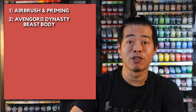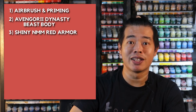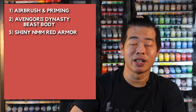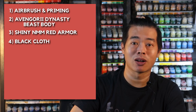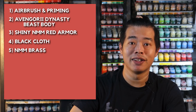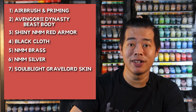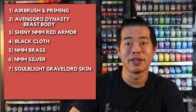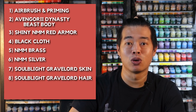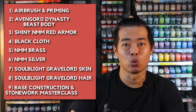First off, we are going to start with airbrush and priming. Then we are going to paint the Avengorii Dynasty beast body on Lauka Vai. Next, we are going to paint the shiny non-metallic red armor on the Kastelai Dynasty. To pair with the red armor, we have also created a short tutorial of how to paint black cloth. After that, we move on to non-metallic metal brass and non-metallic metal silver. Then we'll cover Soulblight Gravelord skin and hair, and lastly, base construction as well as a stonework masterclass.